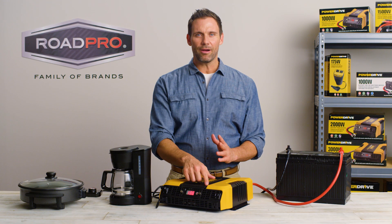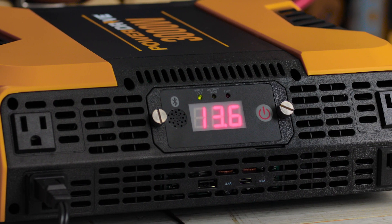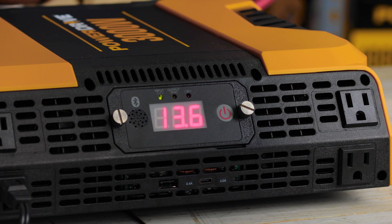Take note of the voltage and power usage on the inverter display. Your voltage should read between 13.5 and 14 with a full battery, which is the standard alternator output.